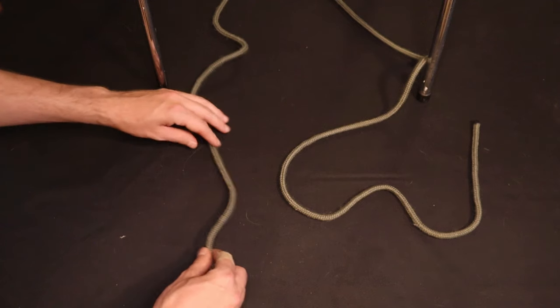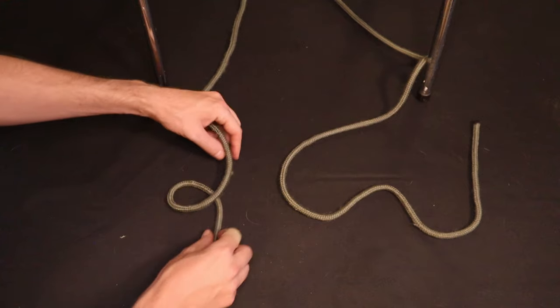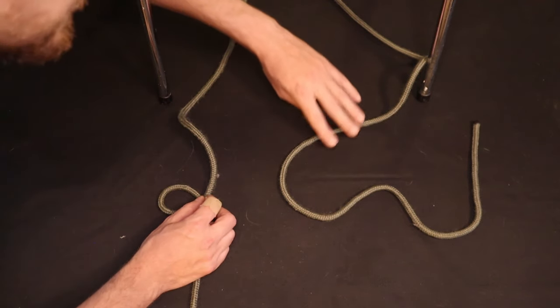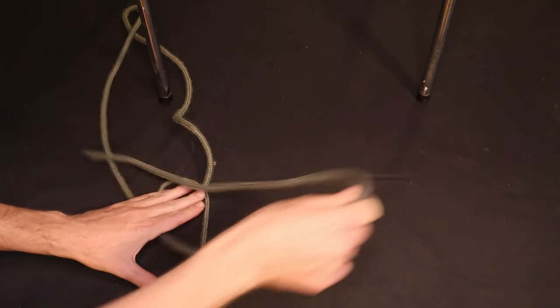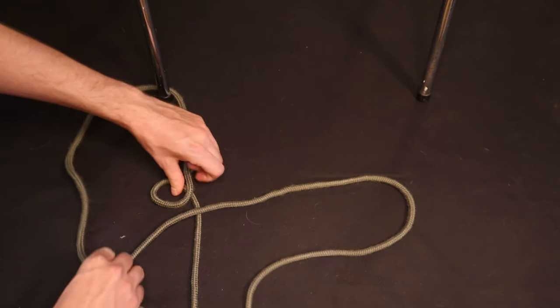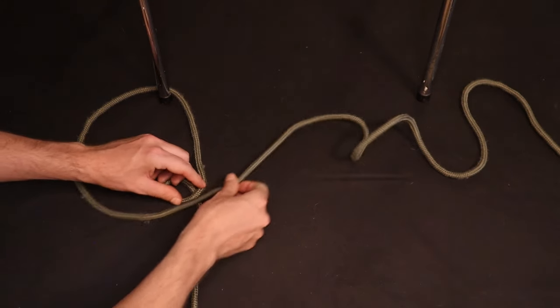Sometimes you might want to tie the Portuguese bowline directly around two fixed anchor points. To tie it this way, we'll use the same method, just being sure to wrap the loops around the two tie-out points as we tie the knot. Note that this view is upside down relative to the previous view, but it's exactly the same method, other than threading the line through the two anchor points.